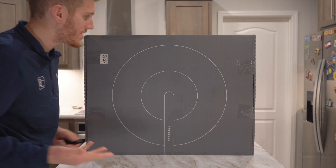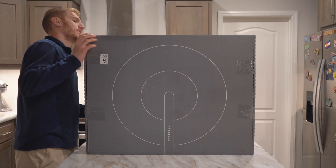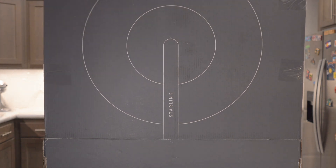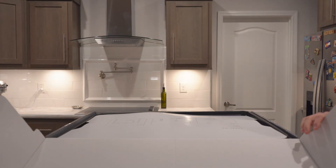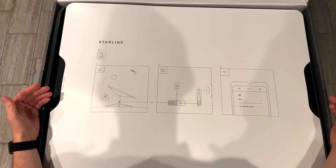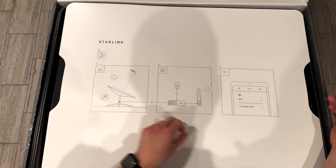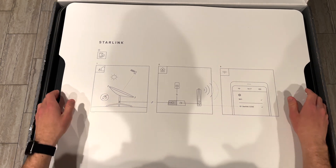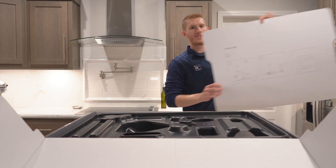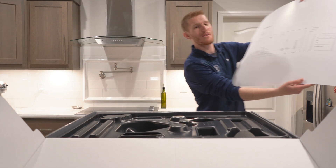This box is huge. It's literally bigger than an iMac box — honestly one of the biggest product boxes I've ever seen or dealt with. Inside we have a gigantic photo with three steps of instructions: step one, set up the satellite; step two, plug in your router; step three, connect it from your phone. I'm going to hang this on my wall — it's the biggest instruction sheet I've ever seen in my life for three simple steps. I kind of love it.